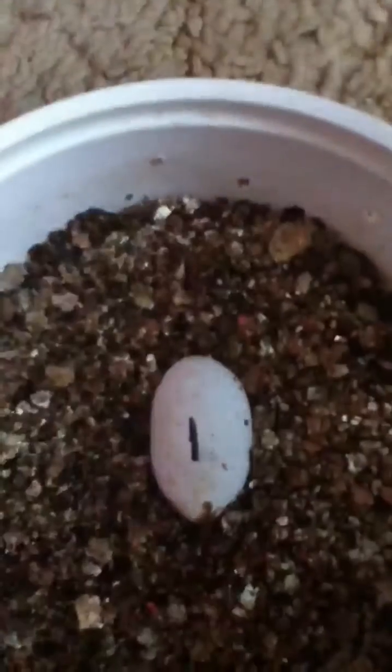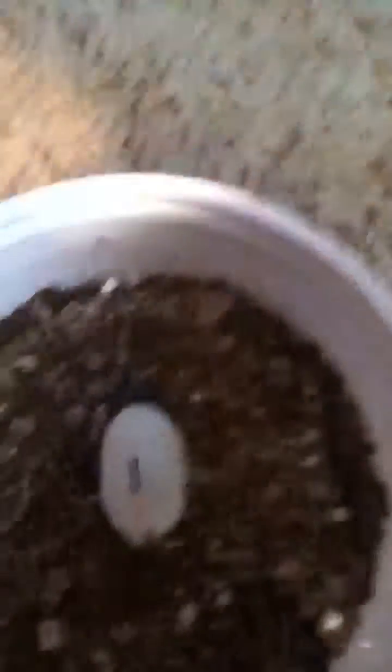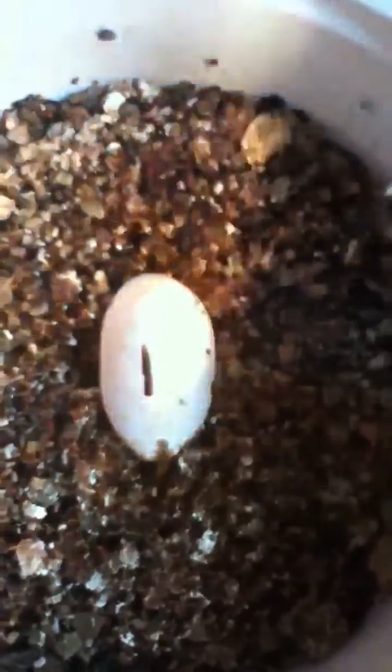This egg is actually a month old from today — laid February 13, 2012. Same thing, this is fertile, it's just further along. You can kind of see the red, but the embryo is getting really big so it's kind of harder to see.